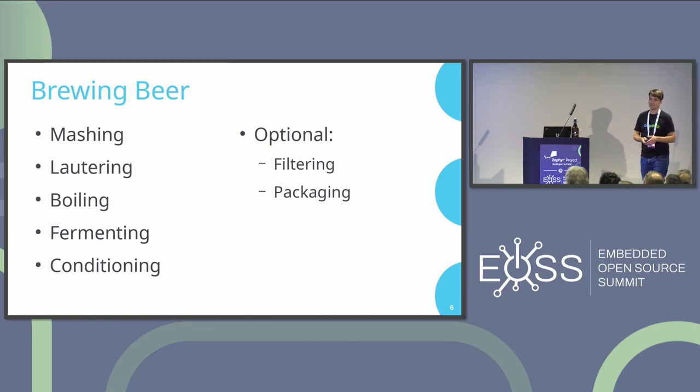Here's a small overview of the brewing process. You start with the mashing process, then the lautering process where you separate the grains from the liquid, then the boiling process where you add hops for flavor, and finally fermenting and conditioning. Those five steps are the most important ones. Home brewers normally skip the filtering and packaging done in big breweries.